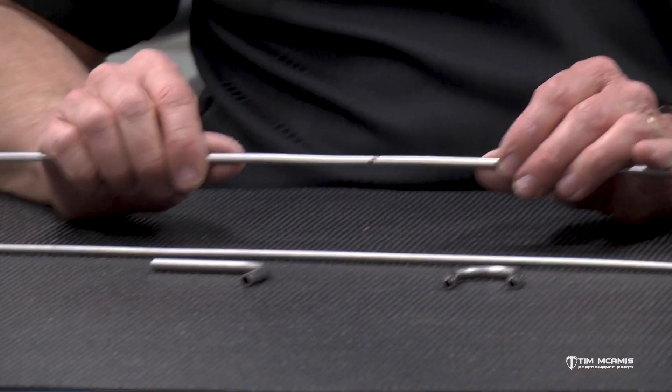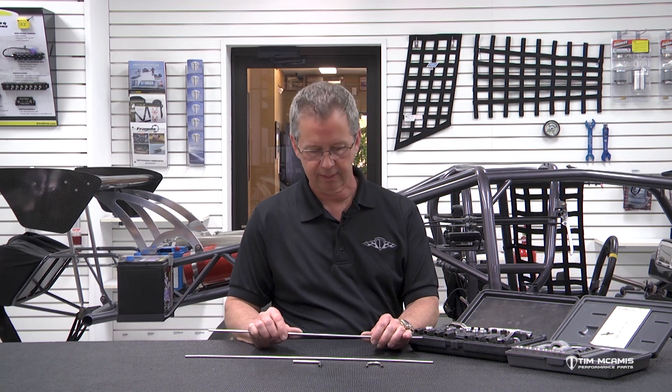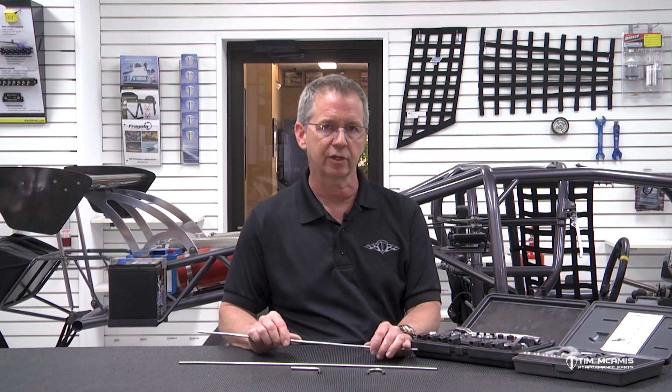We use a stainless steel line — it's just much nicer. You can use a steel line like regular plated steel, like stock automotive quality. A lot easier to bend, a lot easier to work with, but they're just not that nice. The stainless stuff is much nicer, but it is a lot harder to work with because this stuff is stiff. So it's harder to bend, harder to manipulate, harder to make it look nice, harder to make it parallel with the other line.